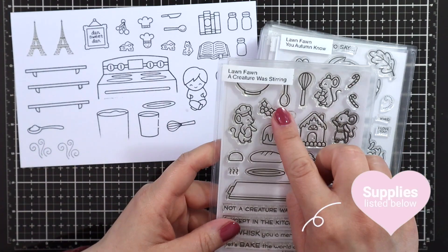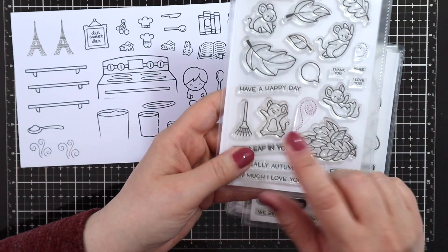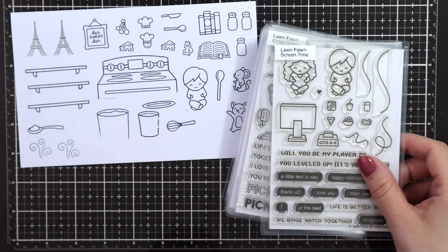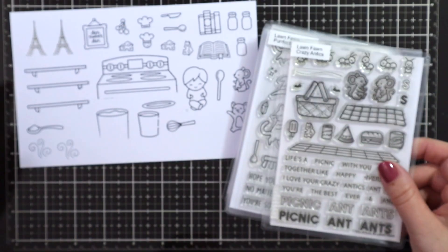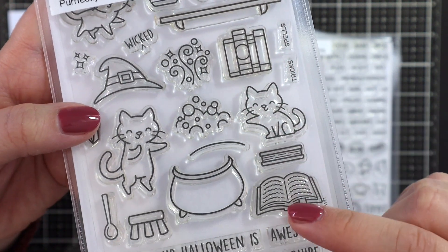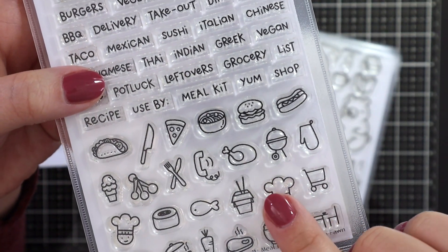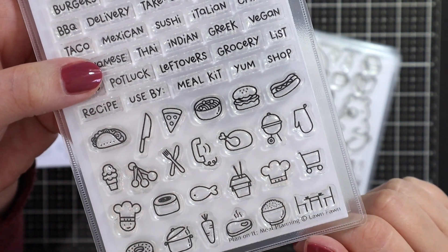I combined quite a few Lawn Fawn sets, so I'll just go over them really quick. I used Let's Barbecue, A Creature Was Stirring for the whisk and a spoon, and my little Remy is from A Creature Was Stirring. Screen Time I used the little boy for Linguini. Crazy Antics for the second mouse and the cheese. Perfectly Wicked for the shelf, the books, and also the little spoon. Plan On It Meal Planning for the chef's hat, the little extra chef, the measuring spoons, and also the knife.